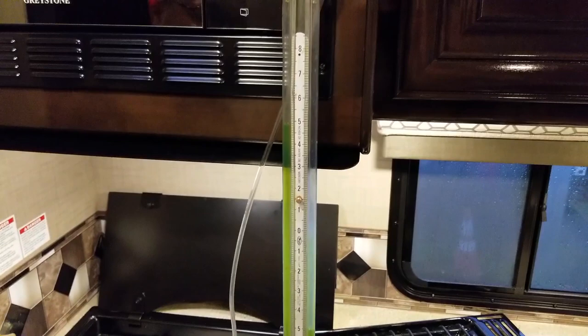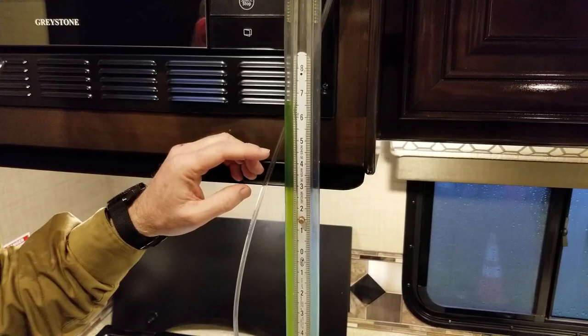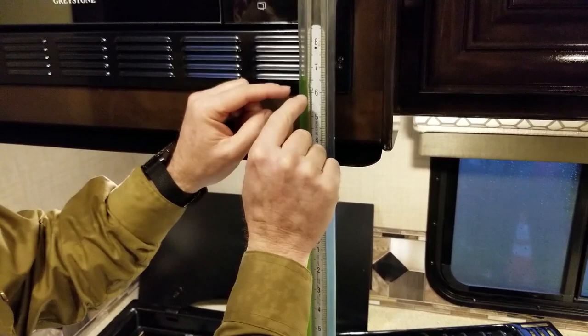The propane is turned on. We count up one side and down the other and add those two numbers together. We're at 6.6 up and 6.6 down — that's 13.2 inches of water column. That's greater than 11 inches, so our LP pressure is too great and needs to be adjusted.